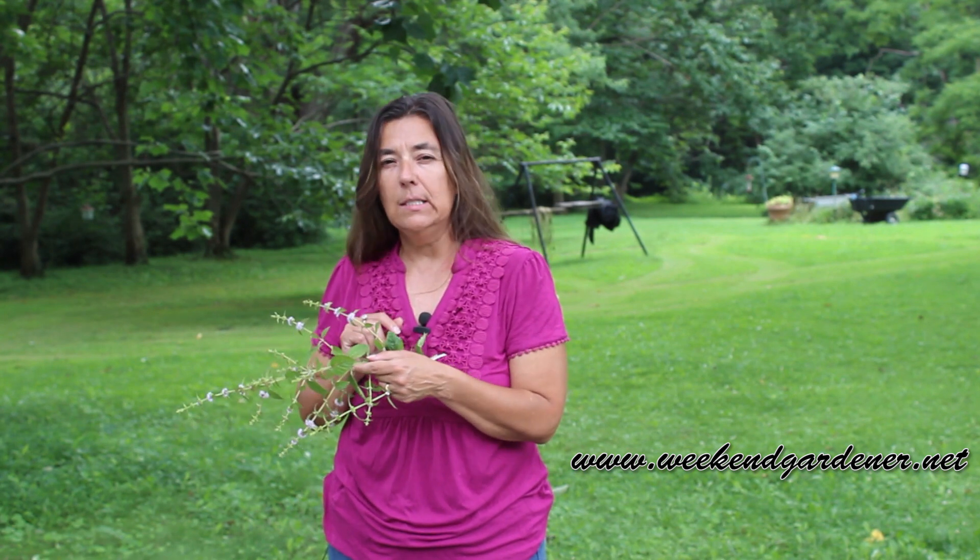Hello, this is Mindy from The Weekend Gardener, and today I have a gardening tip for you. But I have a little story before I give you that gardening tip.